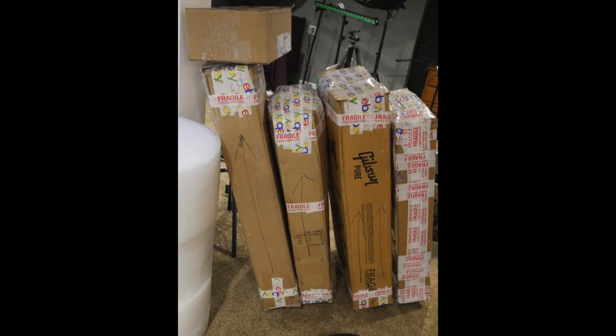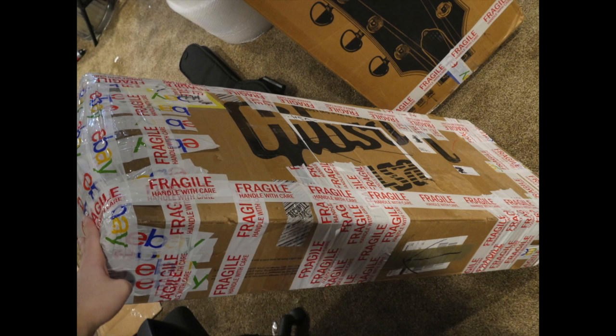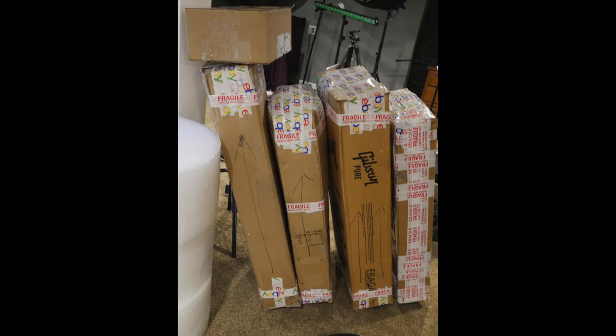So that's the four guitars packed today: the Florentine, the Les Paul Goddess, the Les Paul, and the Gary Clark Jr. guitar being sent back because it had more issues than I thought. Thank you for watching — let me know if you like this style of video, or if you'd rather just see unboxing and not packing. We're exploring new territory here. Don't forget to like, comment, and subscribe, and we'll see you tomorrow on the next episode. Take care.